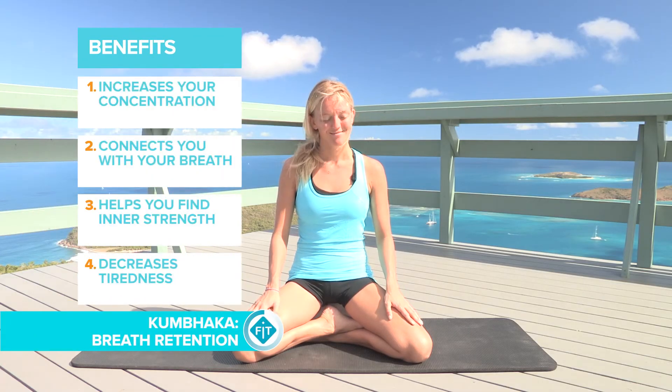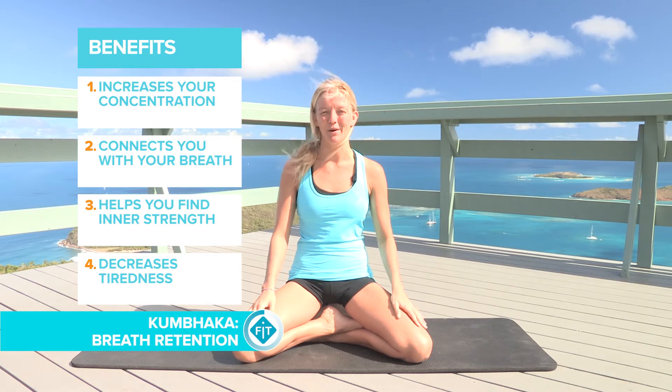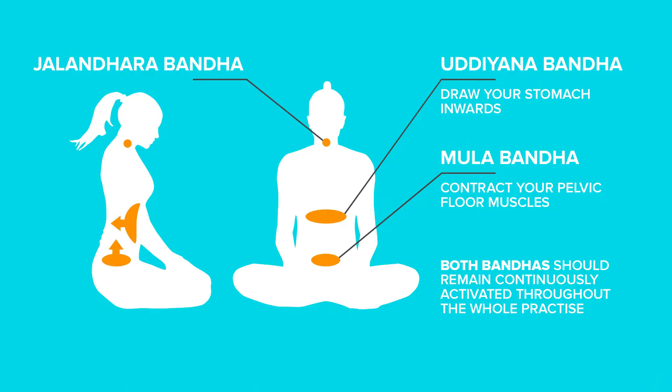Kumbaka is breath retention and it has a lot to do with the three locks — the bandhas we have in our body: the Mula Bandha which is in the root, the Uddhyana Bandha which is around the core, and the Jalandhara Bandha which is at the throat. In breath retention, we inhale to the fullest of our lungs' capability, then lock the Mula Bandha, lift and tense the Uddhyana Bandha, and finally close the Jalandhara Bandha — holding that prana, that energy, just a little bit longer.